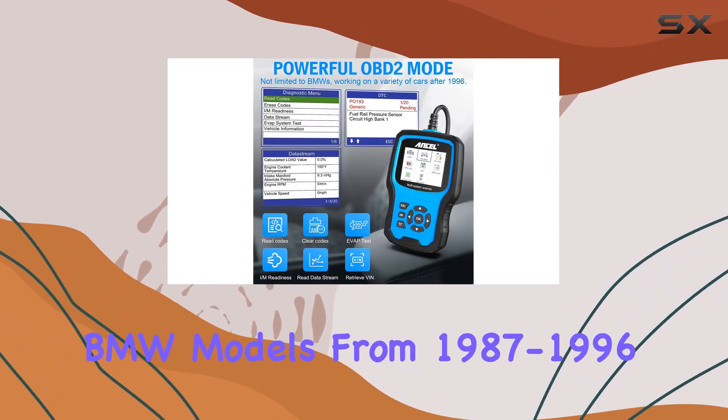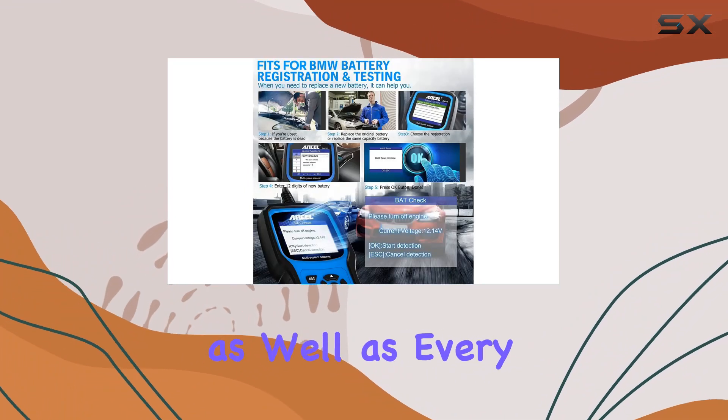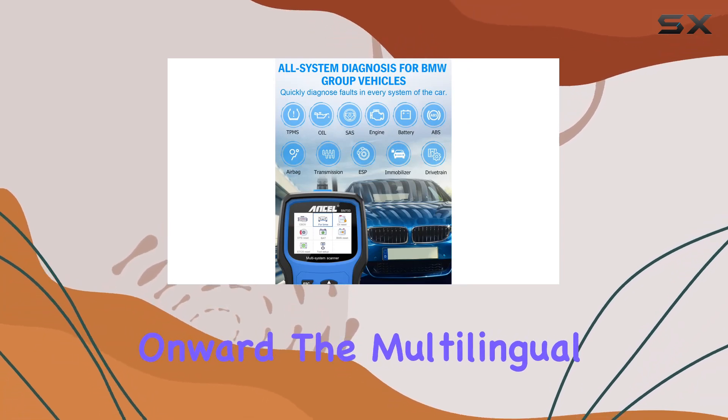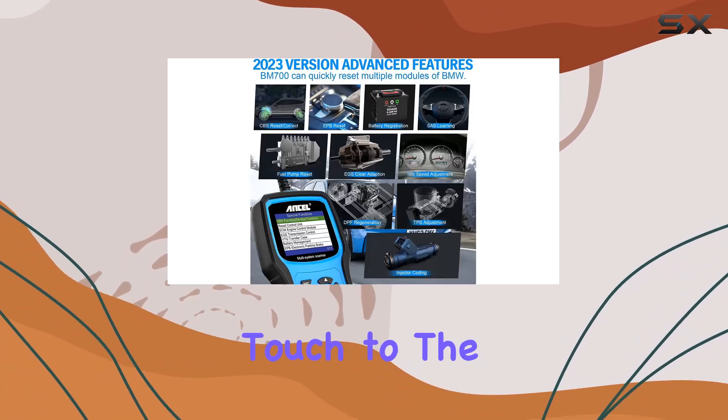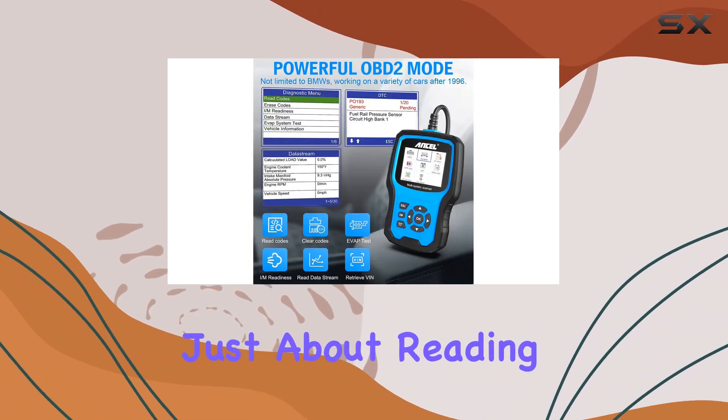One standout feature is the powerful compatibility, supporting both modern and older BMW models — from 1987 to 1996 with OBD-I ports, as well as every gas-powered vehicle from 1996 onward. The multilingual support adds a professional touch to the localized diagnosis reports.